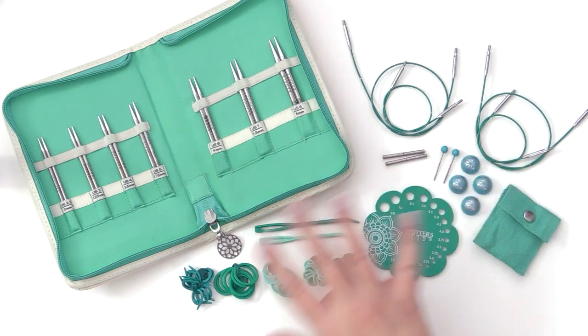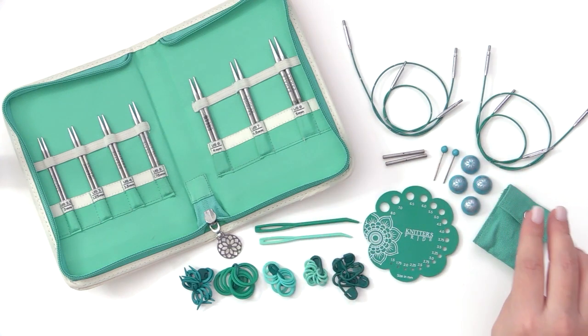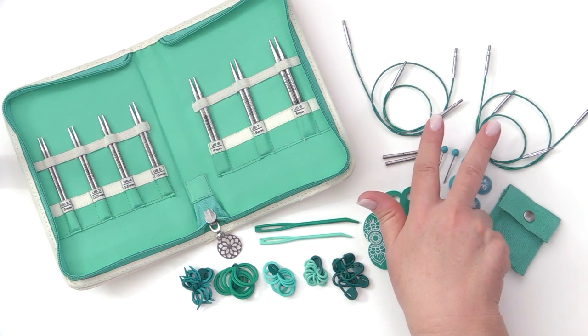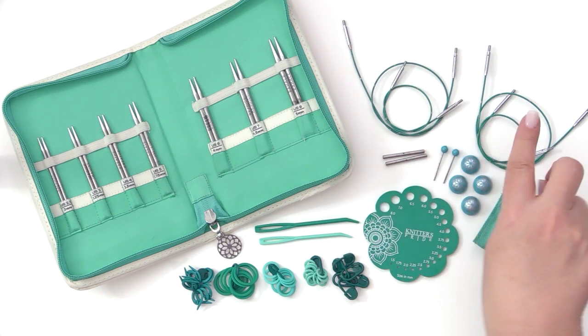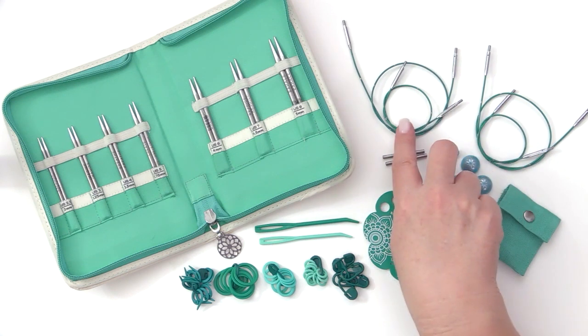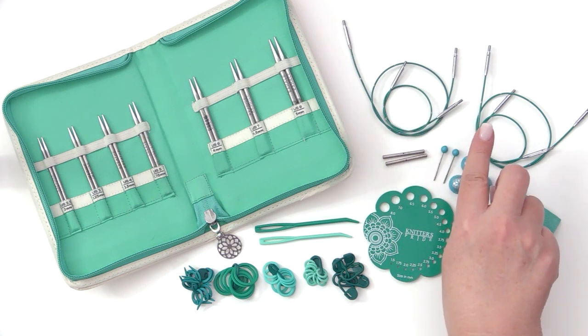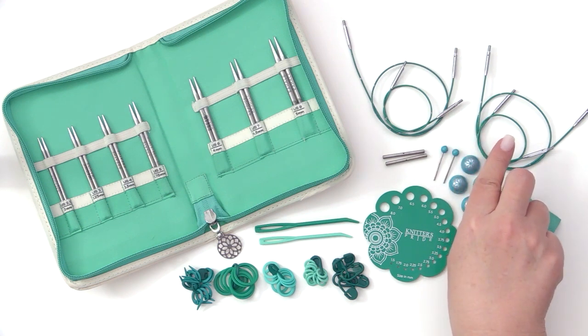Included in your set comes all of these accessories, including a total of four cords. These are no-twist memory-free cords to ensure that your work flows smoothly. There are two that are fixed and two that are swivel, coming in sizes of 16 inches or 40 centimeters — one each in swivel and fixed — and also 22 inches or 56 centimeters in both swivel and fixed.